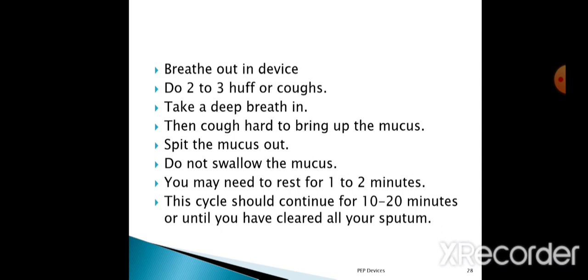Take a deep breath and then cough hard to bring up the mucus. Spit the mucus out — do not swallow the mucus. You may need to rest for 1 to 2 minutes. This cycle should continue for 10 to 20 minutes or until you have cleared all your sputum. In summary: patient sits upright, inhales through the nose, exhales into the device, then performs huffing or coughing to expel secretions.